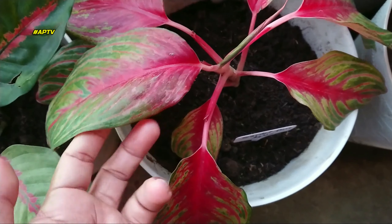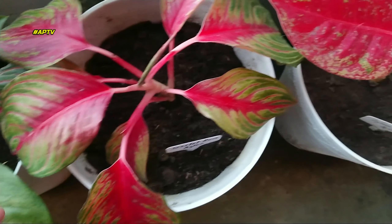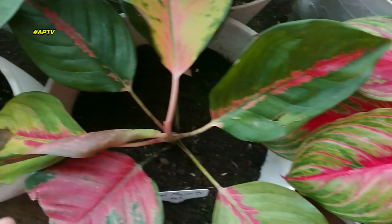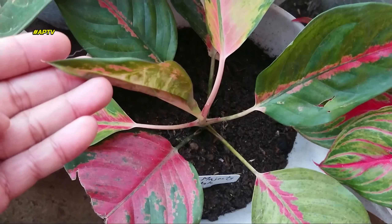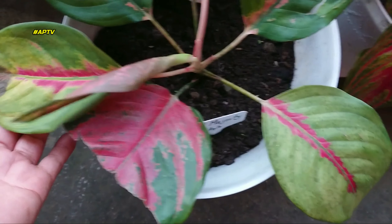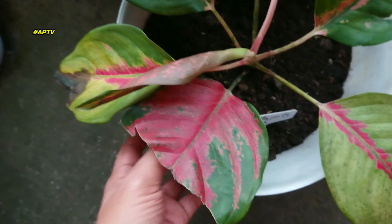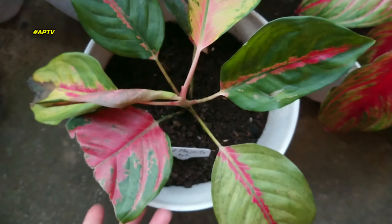Ito, kung makikita ninyo, malungkot siya. Pero ito, kaririplant lang. Ito yung Scarlet Rose. Hindi muna natin siya gagalawin — ito yung hindi namin ginagalaw, pero bigla siyang nalungkot. Baka dahil sa pag-uulan, nagkaroon siya ng problem. May problem siya, kaya titignan natin, check-upin natin.